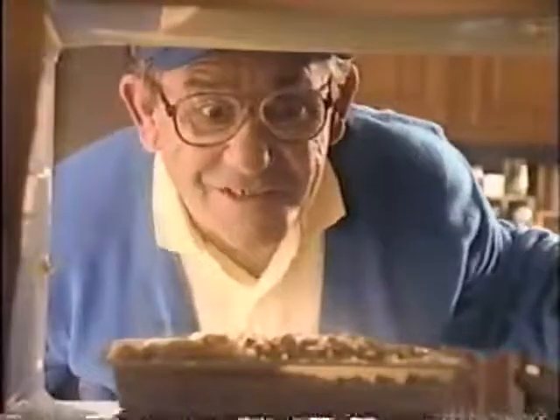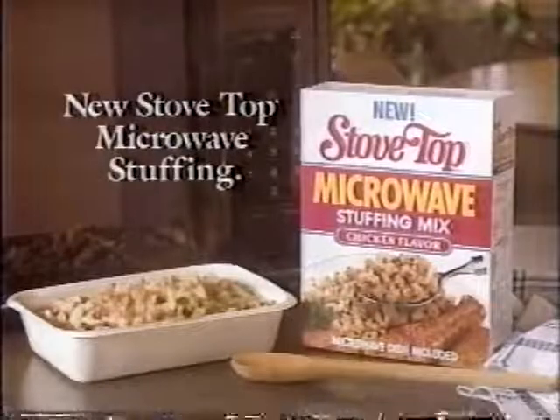So you did it, but you didn't know you did it. And then it's over before it's over. Hey, it's over. New Stovetop Microwave Stuffing.